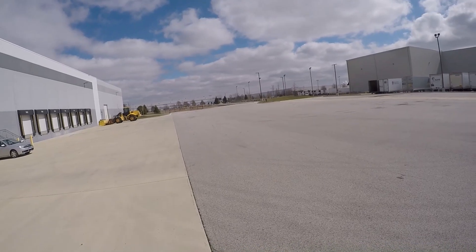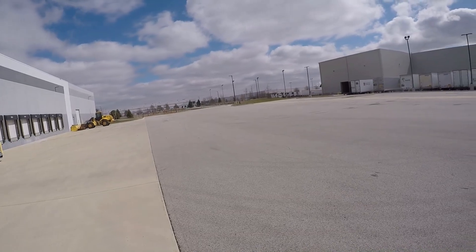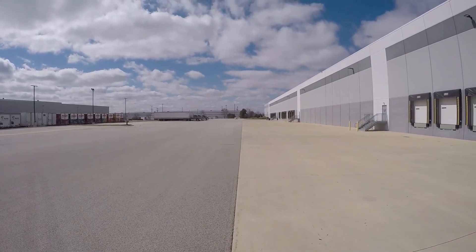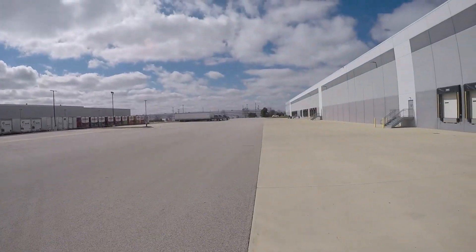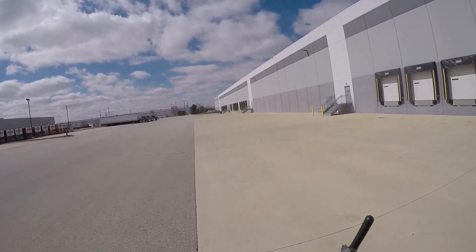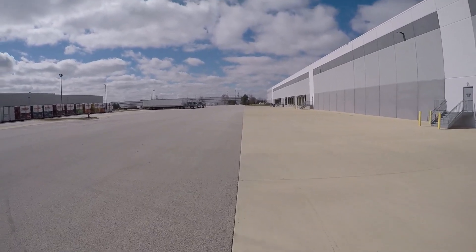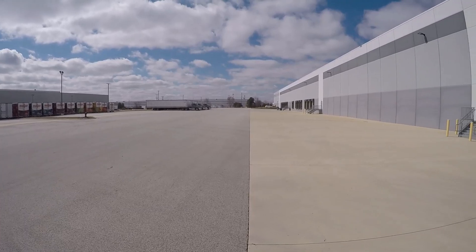It's cold outside. The pavement is cold.